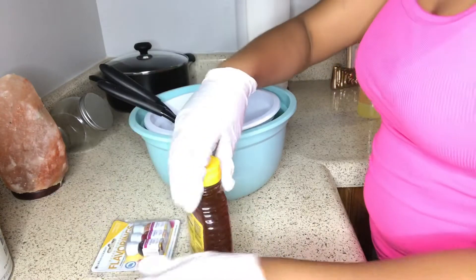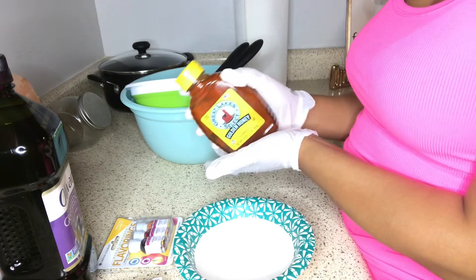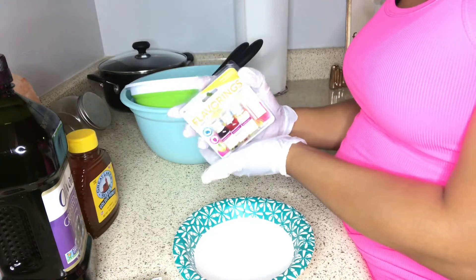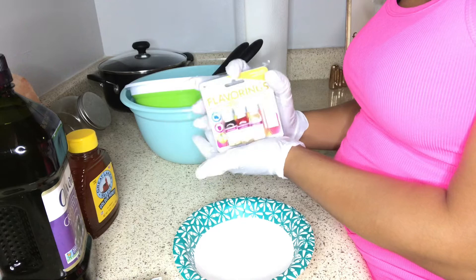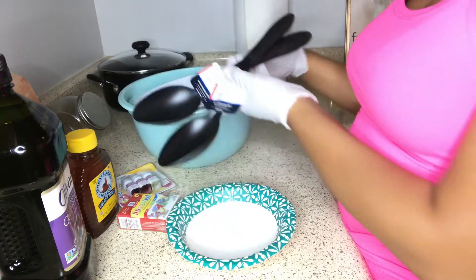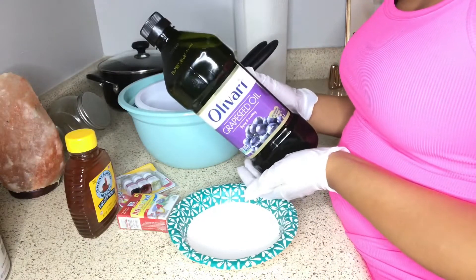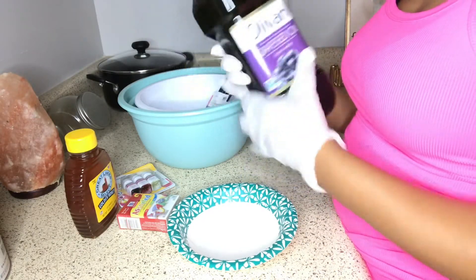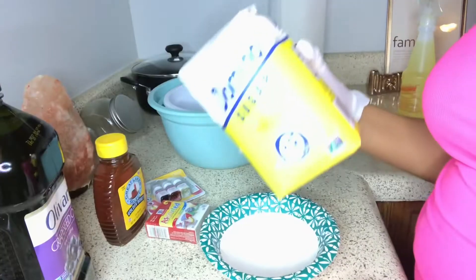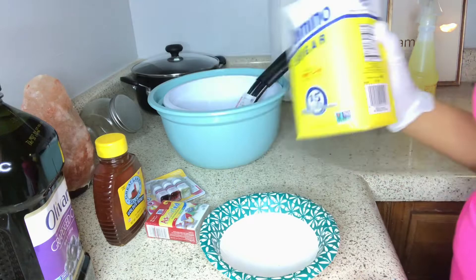I'm getting my stuff ready to make the lip scrubs. I'm using paper bowls for sample sizes, raw honey, my flavorings, big bowls, spoons, and for oil I use grape seed oil — but you can use whatever oil you want. You're definitely going to need some sugar, and you'll also need food coloring.